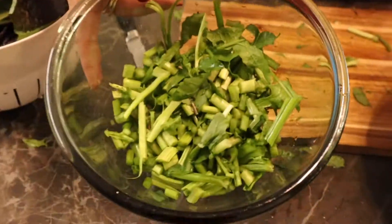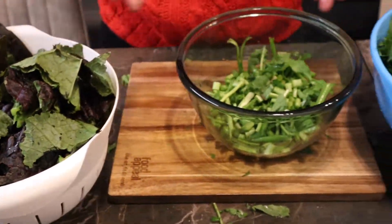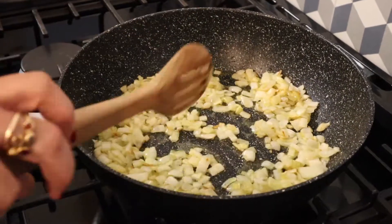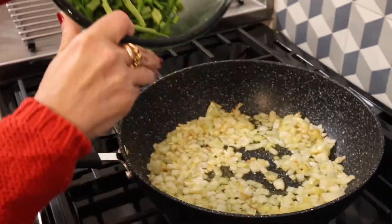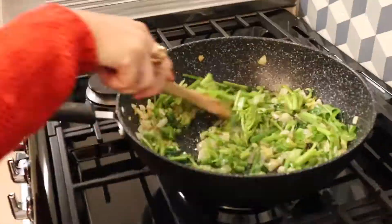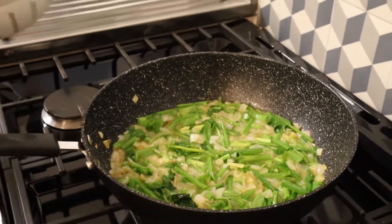Now you fry the onions until they're golden — not brown, because brown means burnt. Then you add the stems of the leaves you just chopped and you stir. Then you add some water and let it simmer.